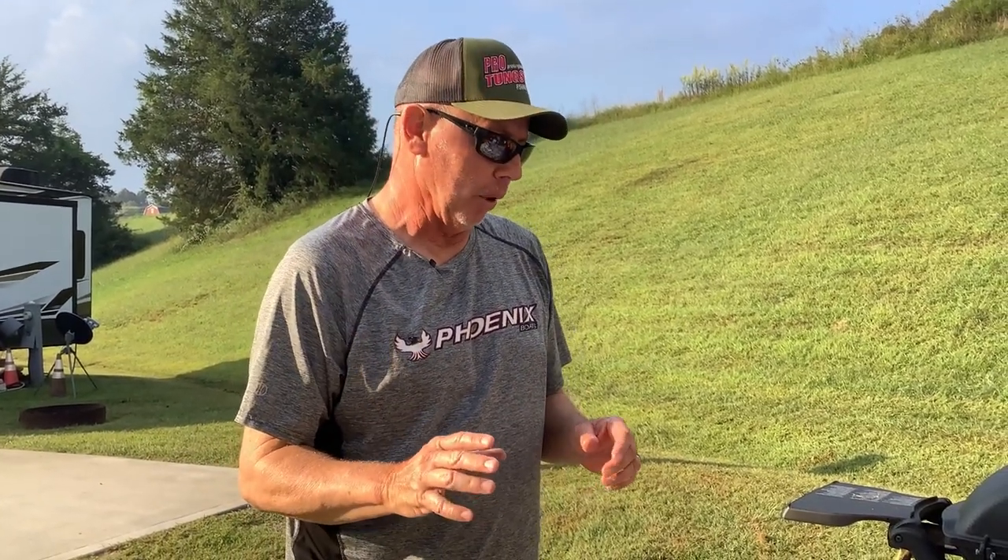Hey guys, Scott Patton here. Something I've done for years — ever since I was about 16 years old — I've made my own spinnerbaits. I'm gonna go through all the steps. You know, if you've ever done this or not, it's something you could do in wintertime and stuff like that. You don't have to make hundreds or thousands of them, but you can make some of your own. The reason I got into it is because I wanted a certain wireframe — a more compact spinnerbait — which years ago you couldn't buy in as many different sizes.